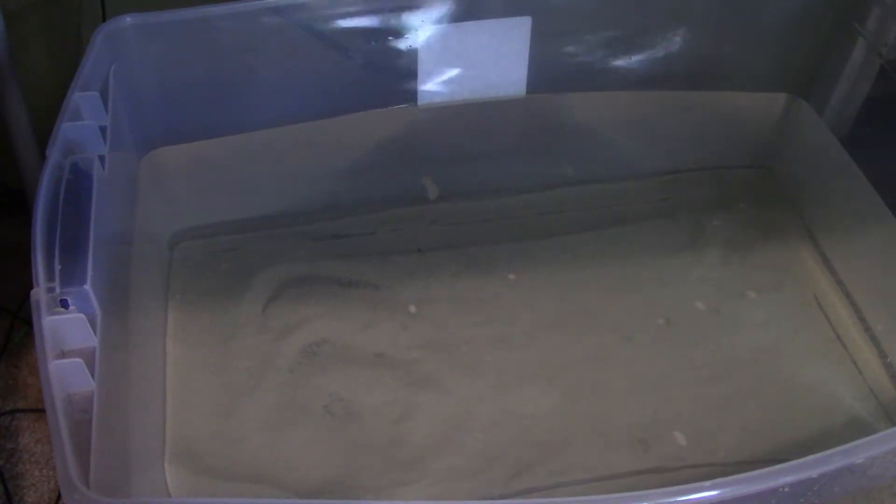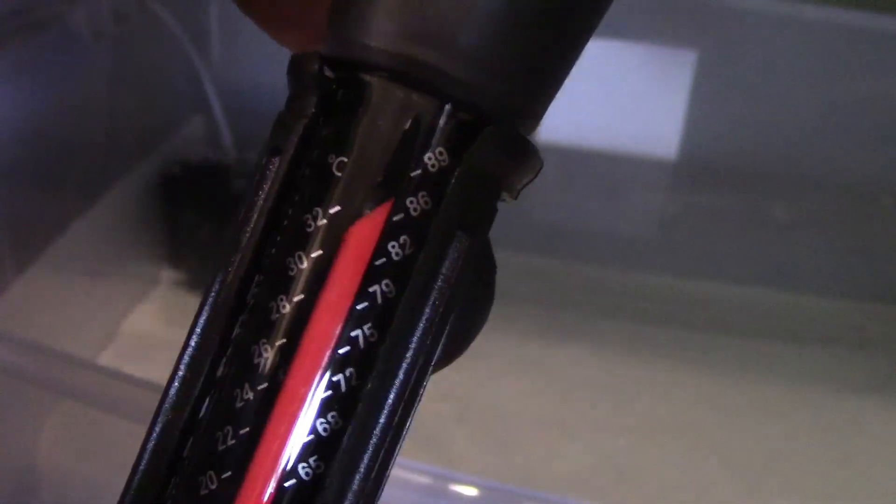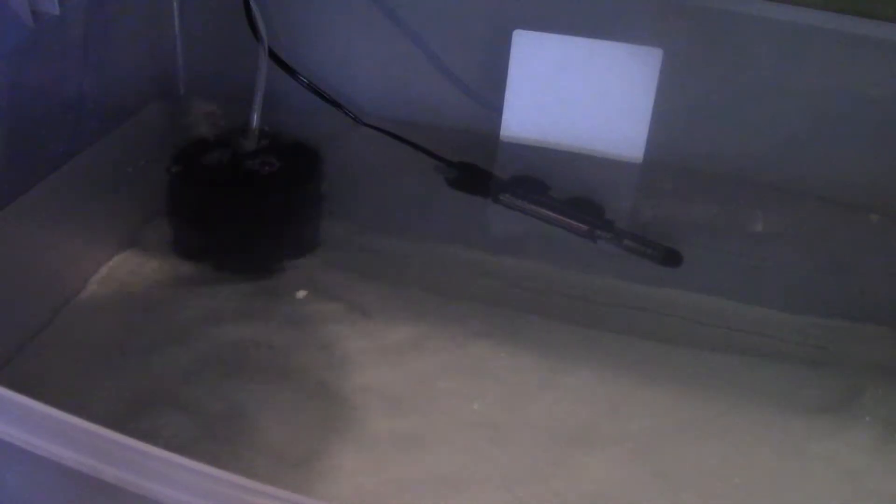Now time to add the filter. Now for the last thing we need to set up is the heater. My perfect temp is around 80 to 81, so I'm going to set it right there, right in the middle — not down here, up here, but right there. And boom, quarantine tank done.